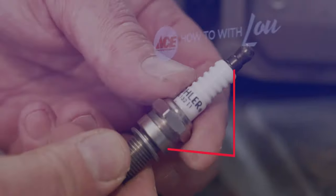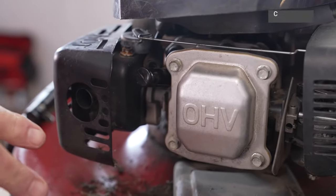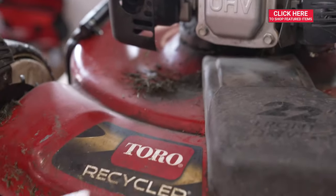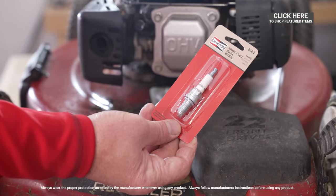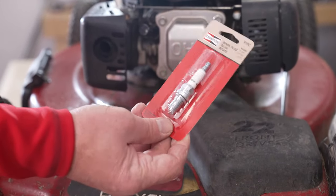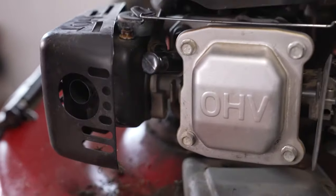Lou Manfredini, ACE home expert. In this video, we're going to teach you how to change a spark plug in your lawnmower. Make sure that before you do any work changing the spark plug, you actually cross-reference and get the right spark plug. So this is the spark plug that fits. It's actually a different number than the plug that is rated for this motor, but it is the correct one, and we'll talk a little bit more about the spark plug in just a bit.